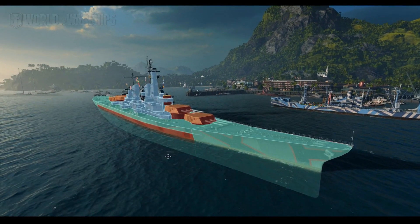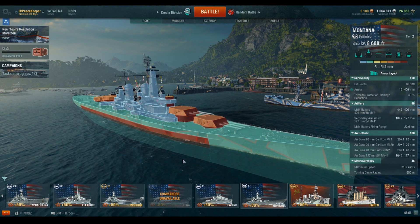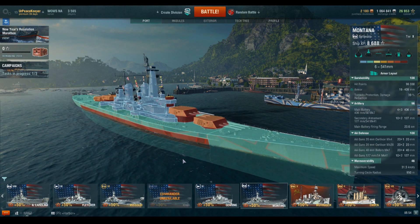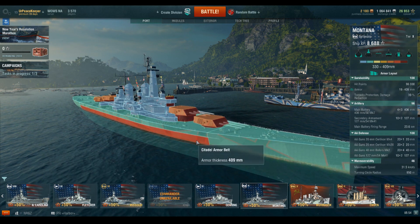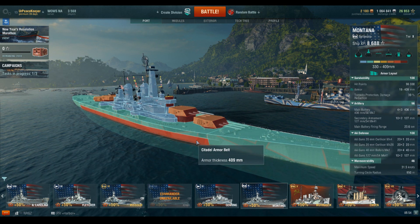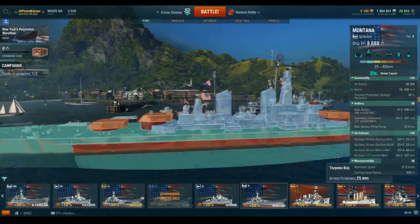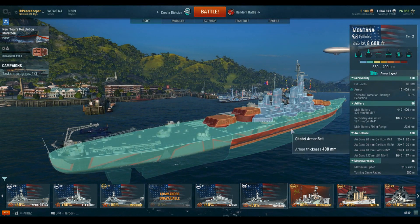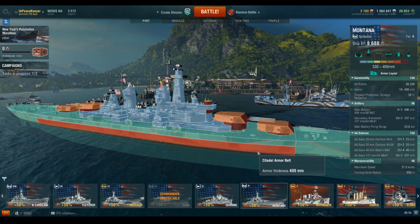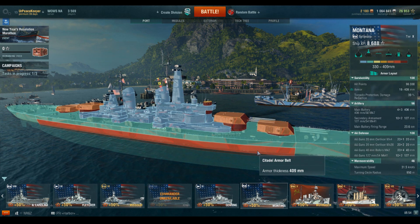We are going to place all of our armor over the critical components. If it is not a critical component, it gets, quote, nothing in terms of armor. That's not to say there isn't any armor there - it's just that the armor isn't thick enough at those locations to really qualify as being an armored section of the ship. If we look at the Montana here, you can see that the belt armor is 409 millimeters thick - that's thicker than the Grosser Kurfurst's belt armor. But if we look at the bow and the stern, it's only 32 millimeters for all of it. So the only place that there's any real belt armor is over the vital machinery spaces. This created what was known as the floating raft and the armored citadel - basically this armored box that contains all of the fighting and critical components of a ship.